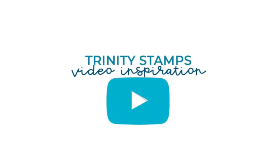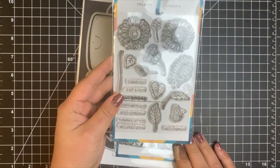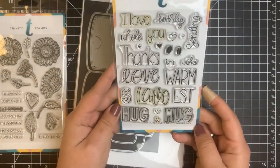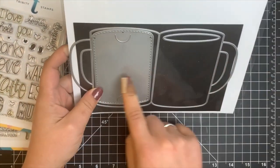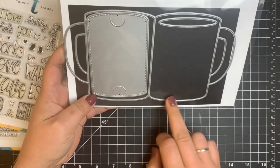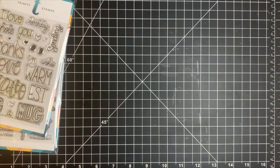Hey everybody, it's Courtney and I'm back with another design team project for Trinity Stamps. Today we're going to be using the Sunflower Bouquet Builder stamp set, the A Latte Love stamp set, and the Coffee Mug Card die set, which has three different pieces.